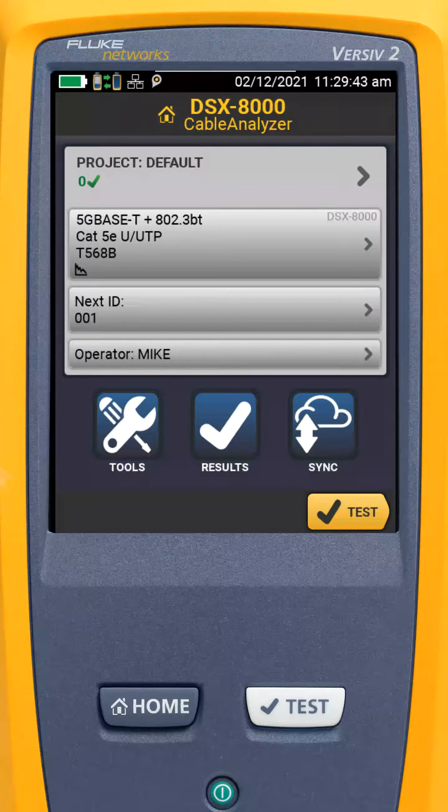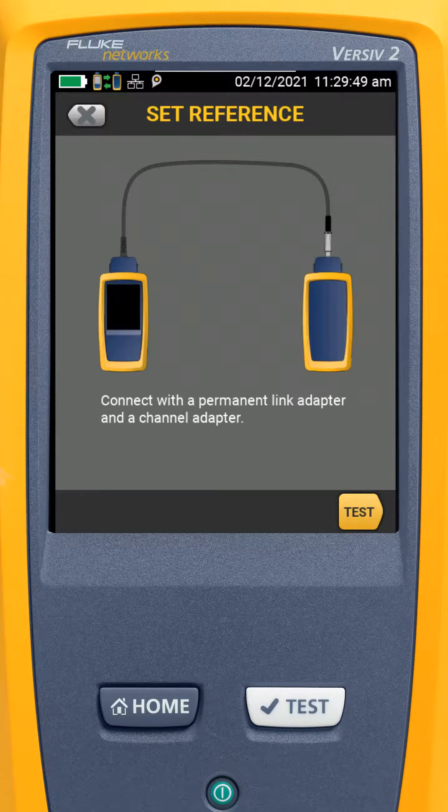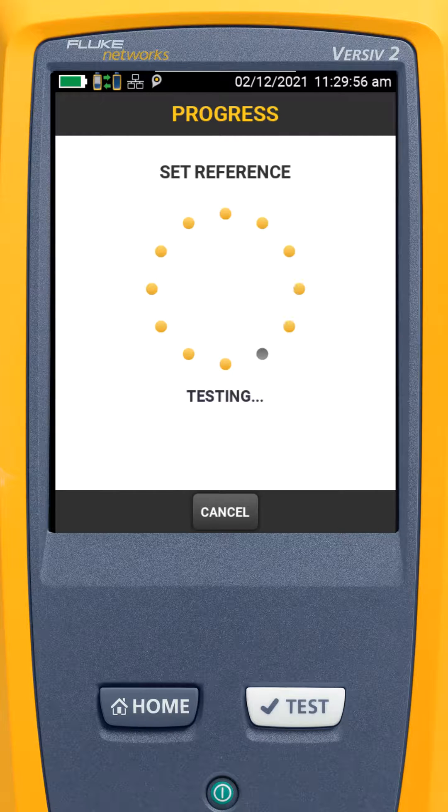Now that the main and the remote are connected together, I will tap on the Tools button from the main screen. Then I will tap on Set Reference at the top of the screen. Here we see a diagram of how the units should be connected. I'll tap Test to begin the reference process.